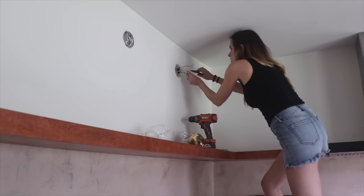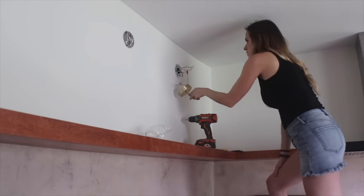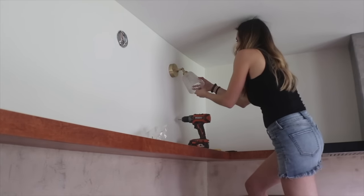I also installed lights that give the space a gallery feel. Links to all the products shown in this video can be found in the description.